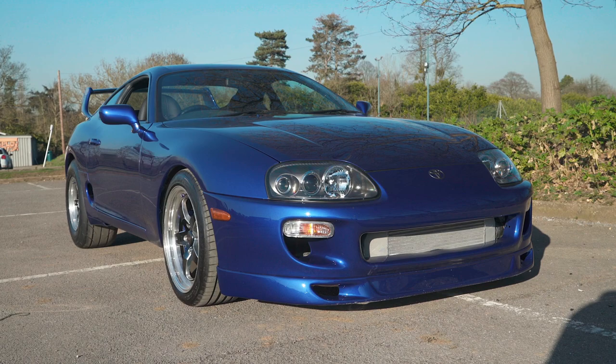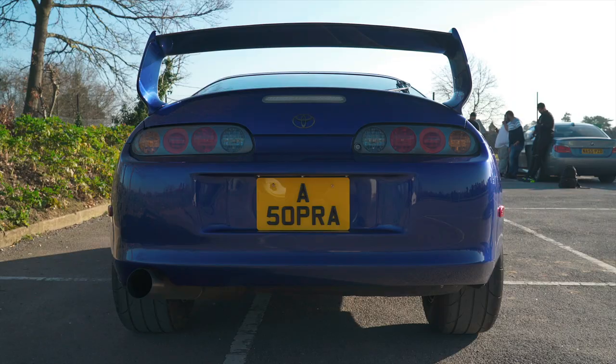So you came down in your Supra? Yeah. 2JZ — some big power right? About 850. Yeah, 840-850. 850 is a nice number. So how have you got to that kind of power?